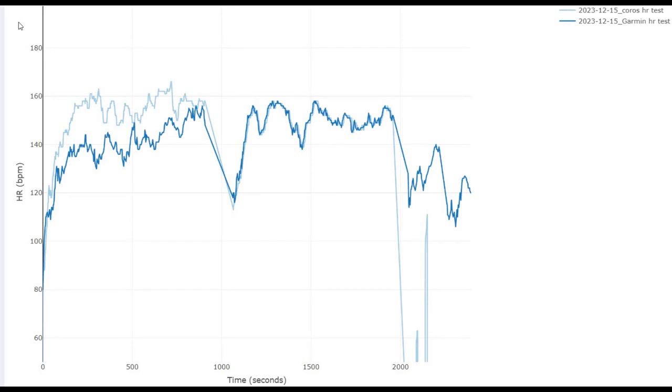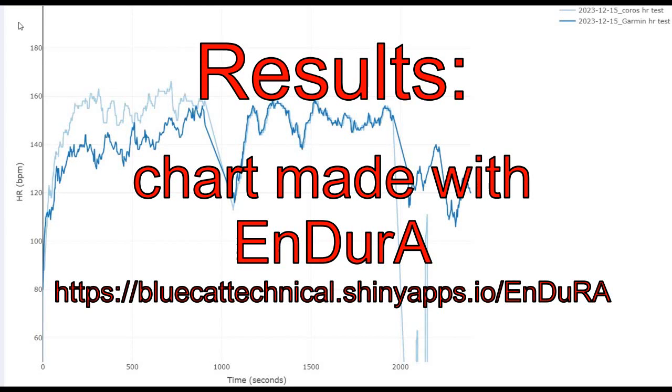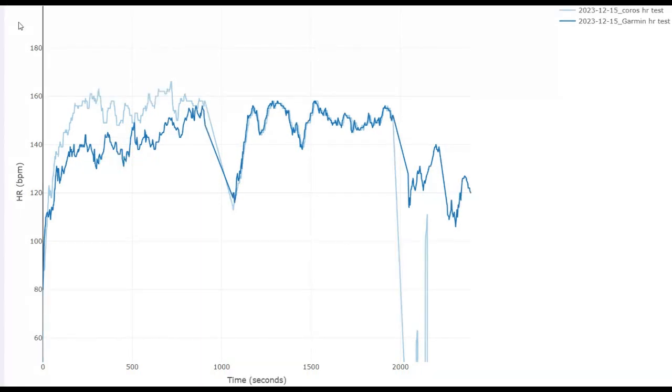So these are the findings. The lighter grey is the Coros watch and the darker blue is the Garmin watch. For the first 15 minutes — time across the bottom is in seconds — so for 900 seconds I wore the Coros watch recording from its wrist-based sensor and the Garmin from its chest strap. We can see there's a big difference in heart rates.